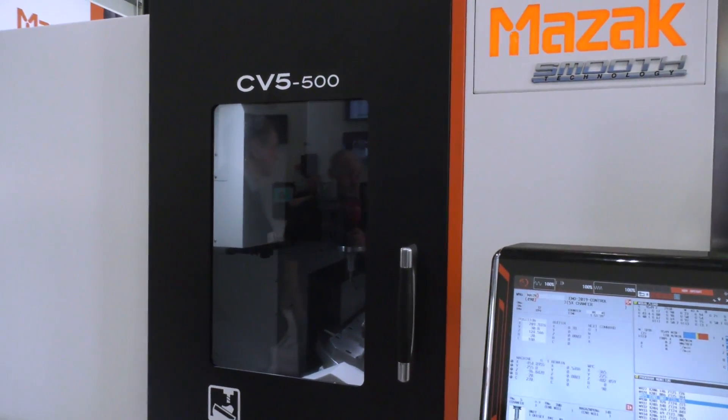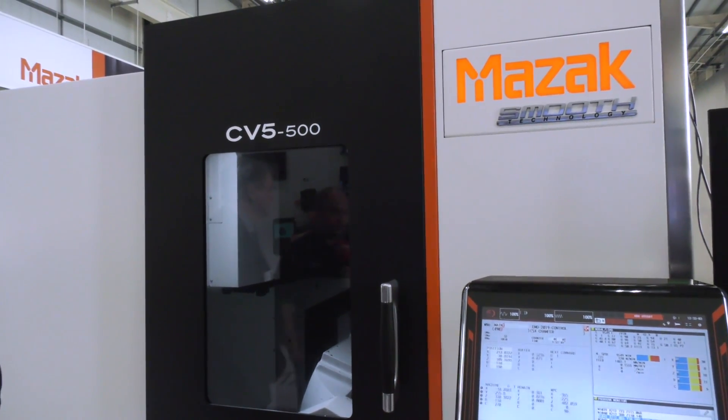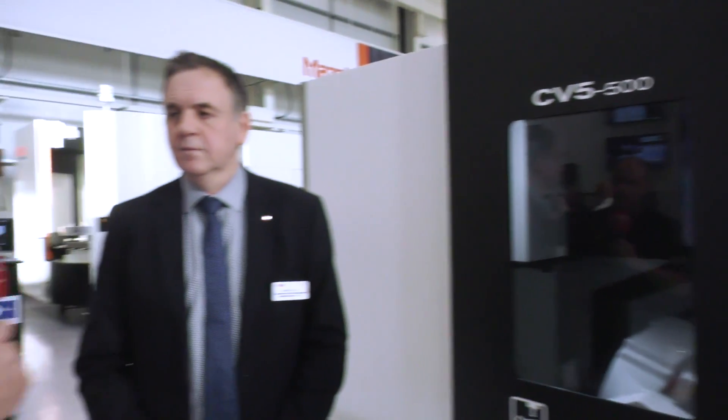Get yourself here to Worcester at Mazak to come and see the new CV5-500. I think this is going to take the UK market and beyond by storm — entry-level, very affordable, but very highly specified full five-axis simultaneous machine from Mazak. Thank you very much Mark.